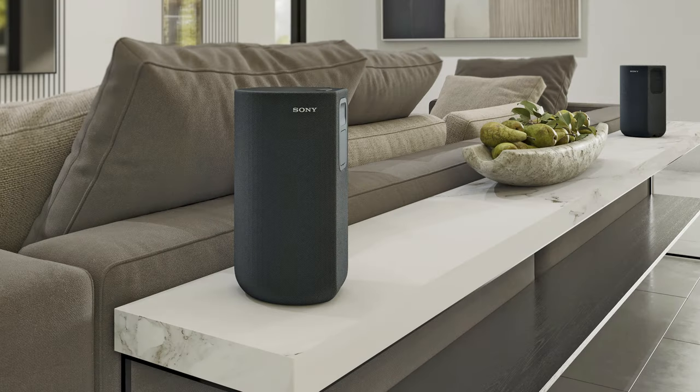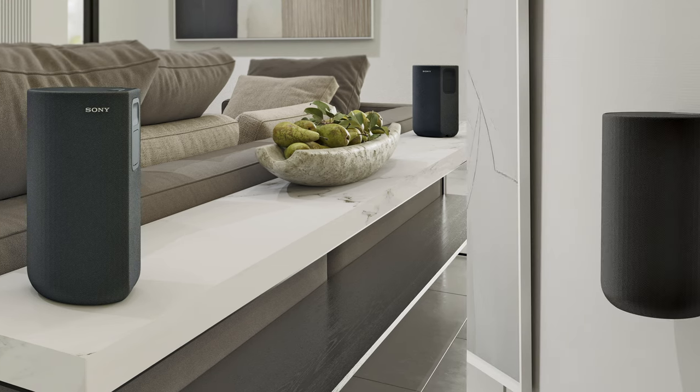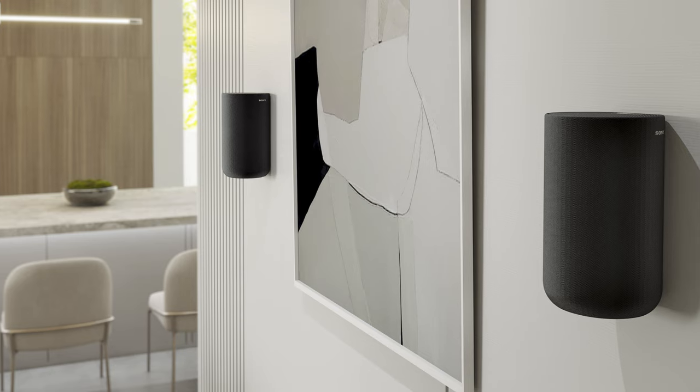Let's take a moment and think about what benefits this brings to your home and your home theater. This means you won't have any long cables spread across your room. You won't have to place your speakers close to an outlet for power. The SA-RS5 can be placed anywhere in your room to help you conserve your decorative aesthetic. You can place your speakers in the optimal position for audio performance.